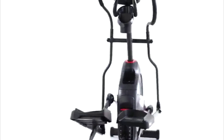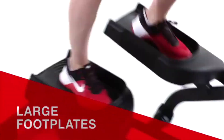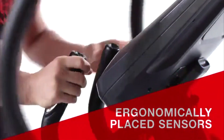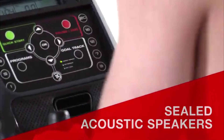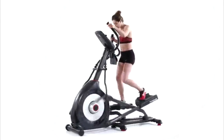The 430 Elliptical features a 20-inch precision path stride with six ramp positions and large footplates to easily position your feet. Ergonomically placed sensors make it easy to monitor your heart rate, and sealed acoustic speakers keep you moving to the beat while the 3-speed fan keeps you cool. Bring better health into your life by bringing Schwinn Fitness into your home.